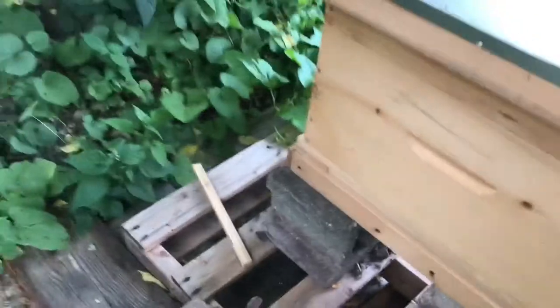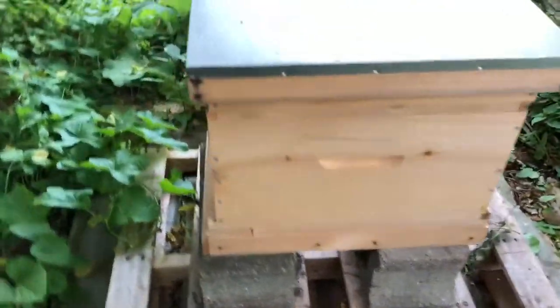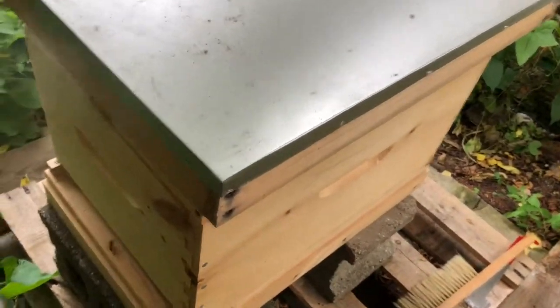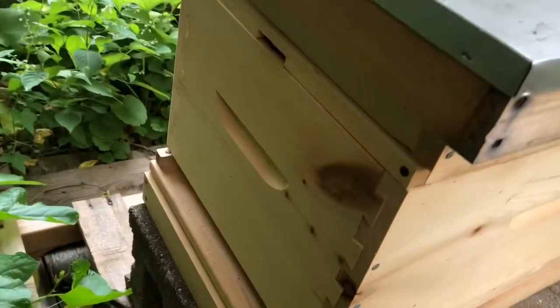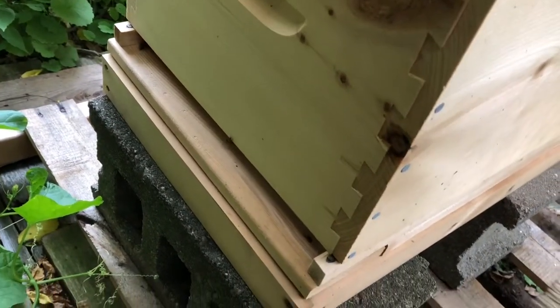I always start with my smoker ready and it's just burning — not chemicals — just burning some green grass cuttings and some packing paper because that's what I had handy. You can see that the bees kind of fly in and out of these holes here, so there's some bees coming back to the hive.